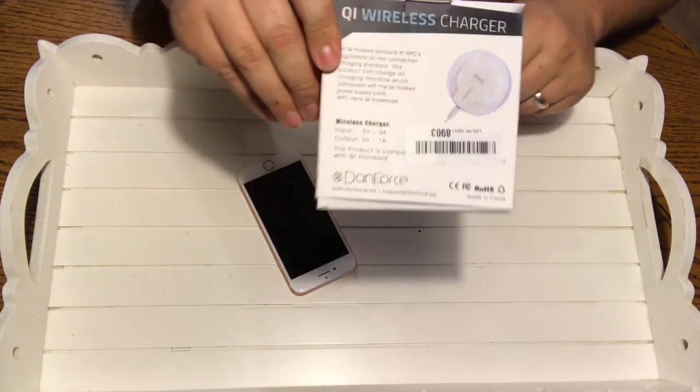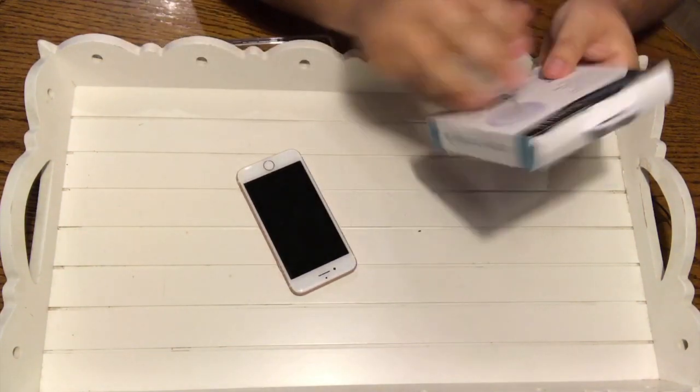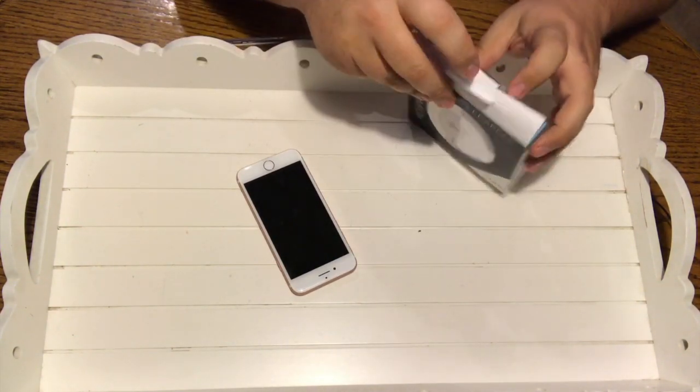It basically turns your iPhone into being able to do wireless charging. Here's the back of the case — take a good look. Let's open it up and find out how it works.